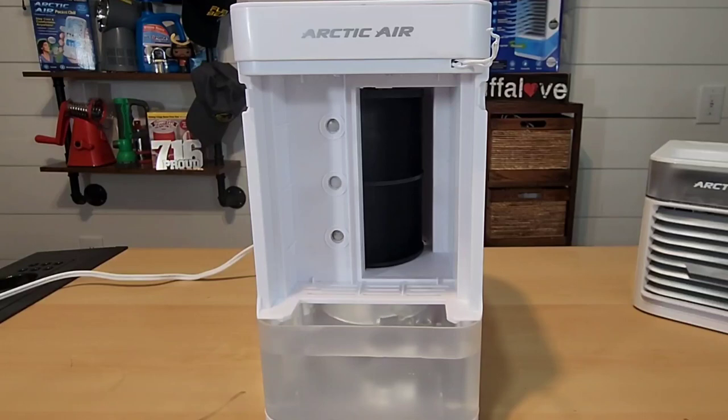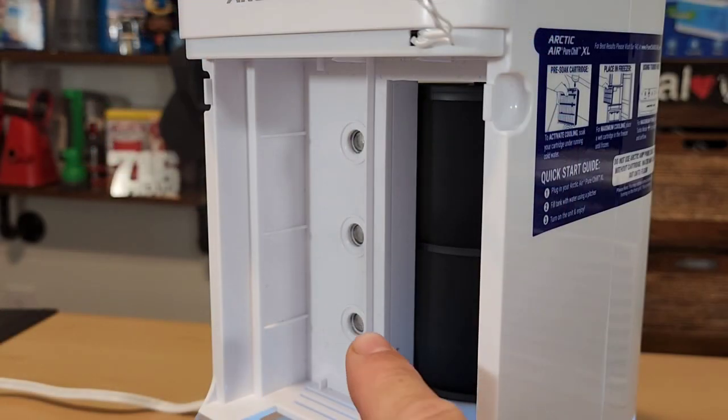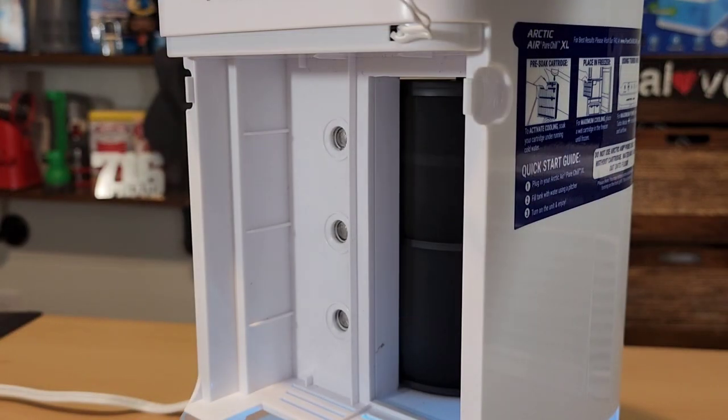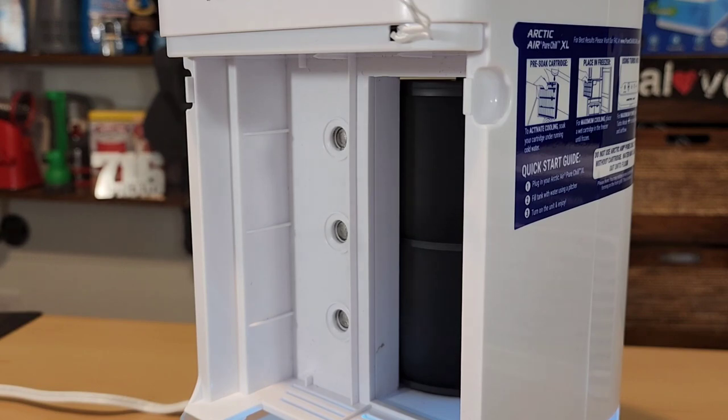I have it in turbo mode so you can see the mist spraying out of the Arctic Air Pure Chill XL — all three misters are spraying. Dropping to medium, all three are still spraying. Down to low, all three are still spraying. So on all four speeds these misters are all working.